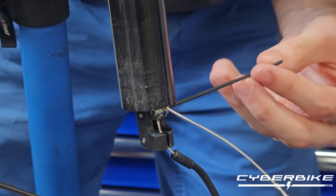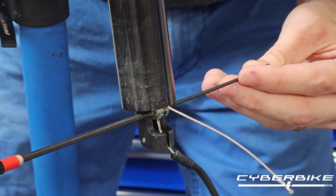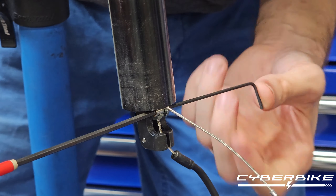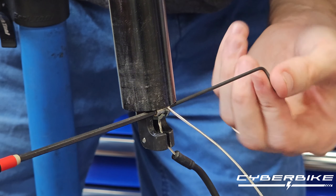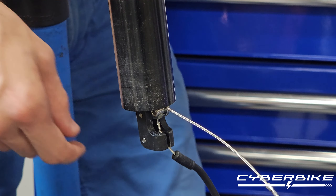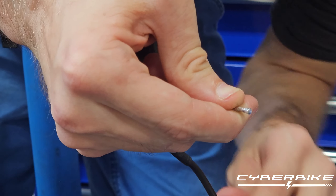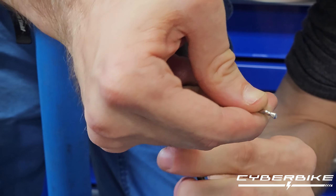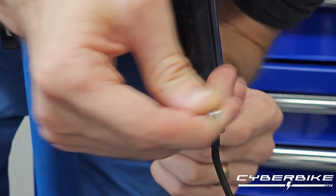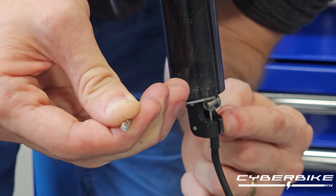Take the 2mm, put it in that side, and the 3mm goes in the other side. We are just going to loosen it up enough to where the cable can move — we don't want to take it out fully. Once that is loosened, all we have to do is pull the cable so that the cable is tight and the housing is seated fully in this clamp.